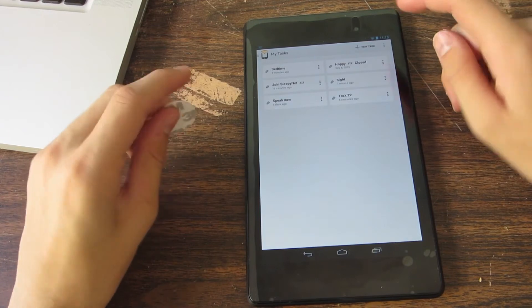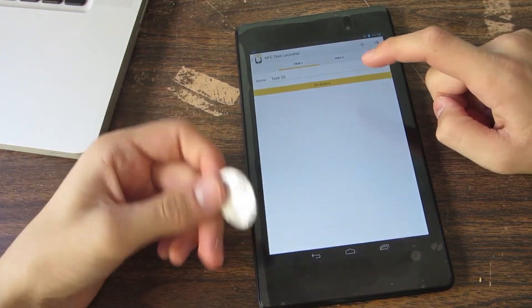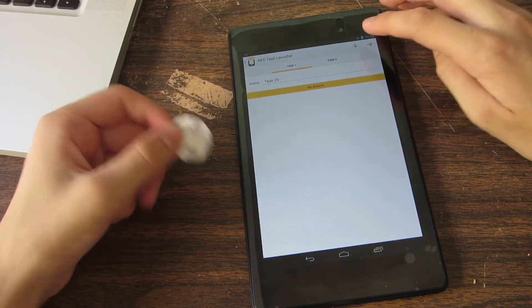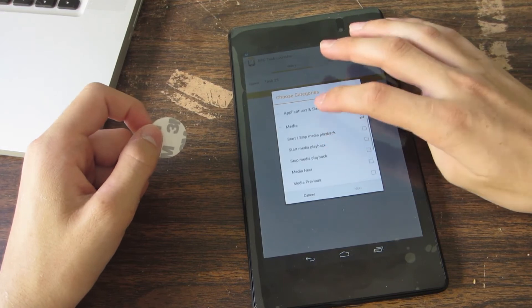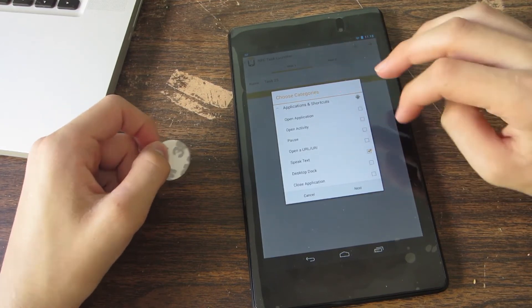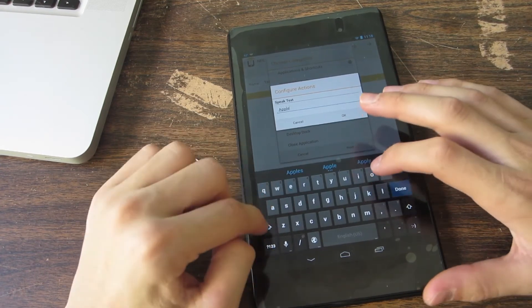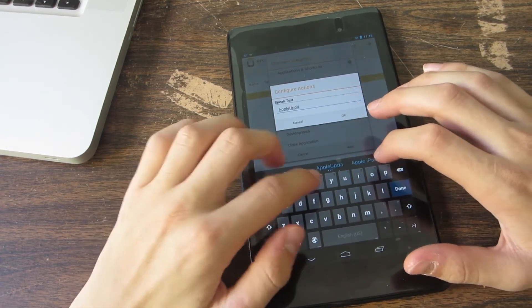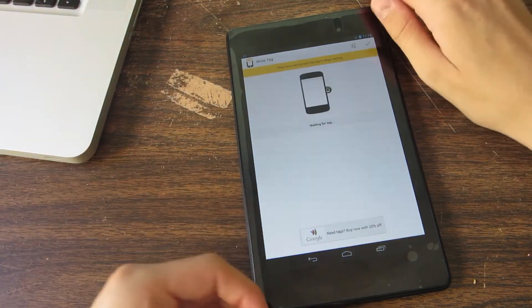I already have it downloaded. For this demo, we are just going to write a simple task onto this tag — we're going to make it speak some text. We're going to make it speak 'Apple Updates.' Let's go ahead and write it.